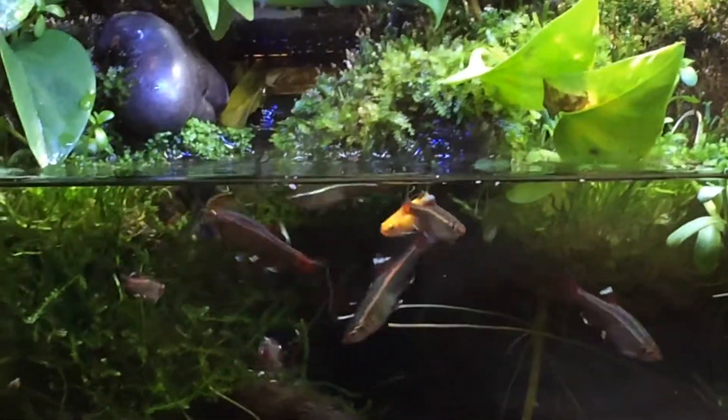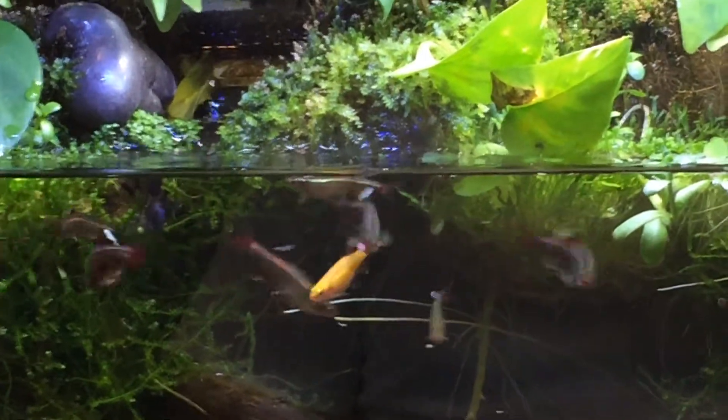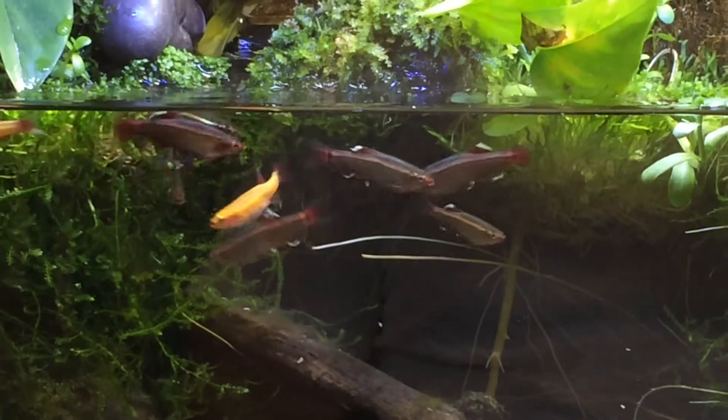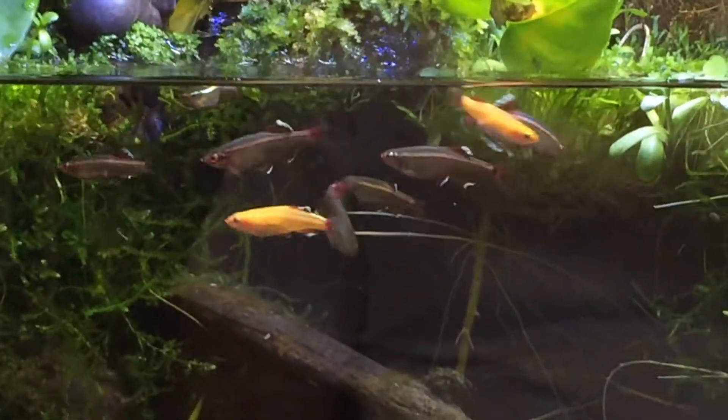Right now I'm feeding them, like Nate said, a combination of just a tetra flake, some cultured banana worms that we grow here, some white worms, and brine shrimp. So they get a mixture of different types of foods pretty much every day.